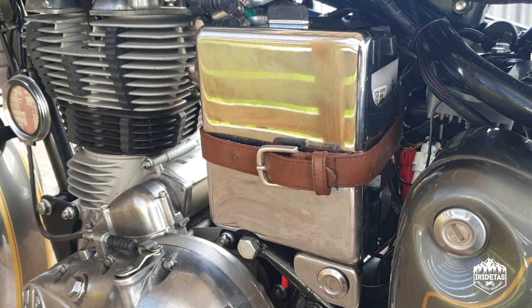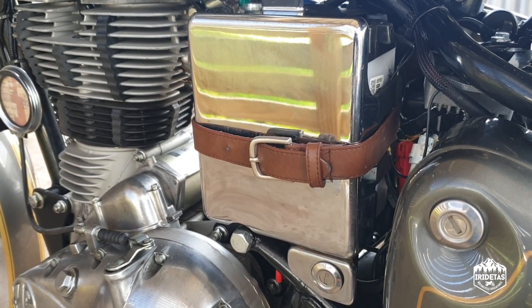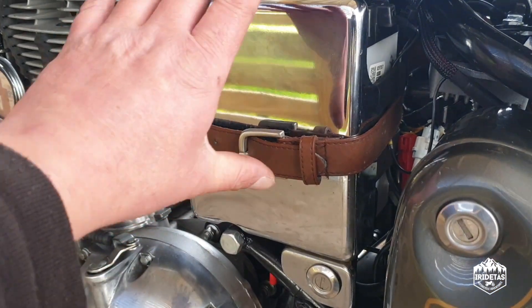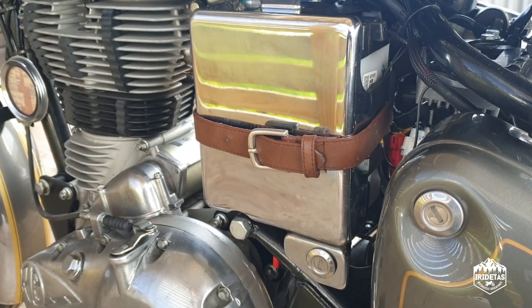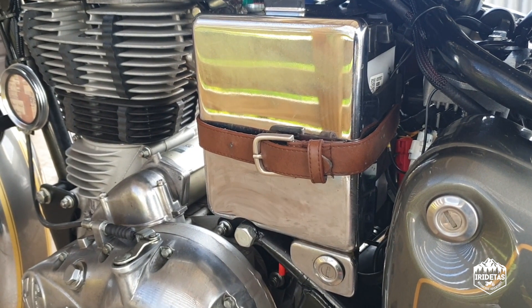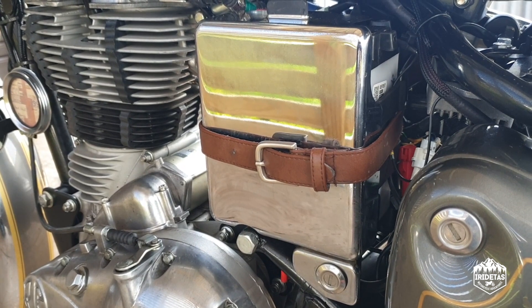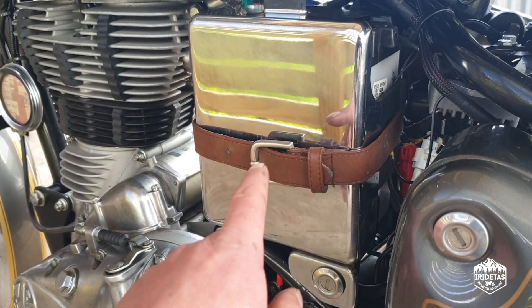It doesn't serve any real purpose — I just really like the looks of it. But it does add some security to the chrome battery box cover, which I've seen fall off bikes in the second-hand market. I didn't want mine to fall off, so I put the belt on it. I love the look — easy fix.